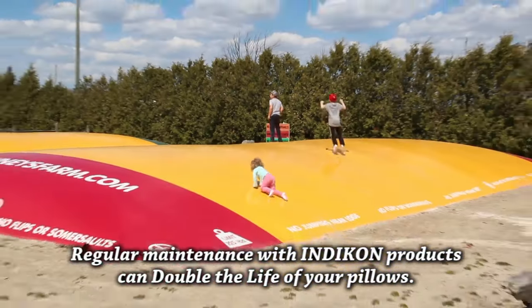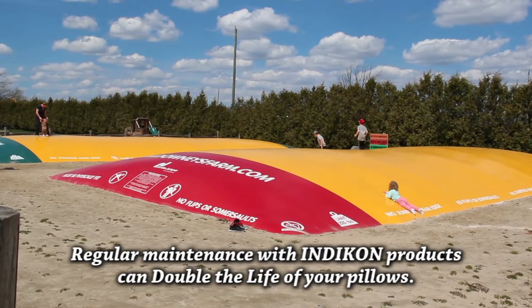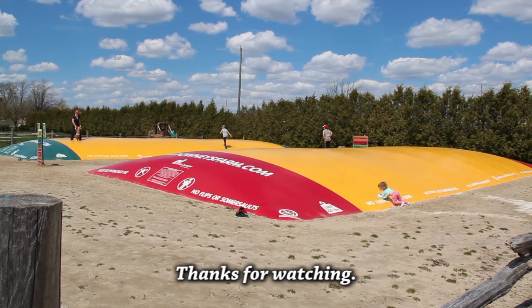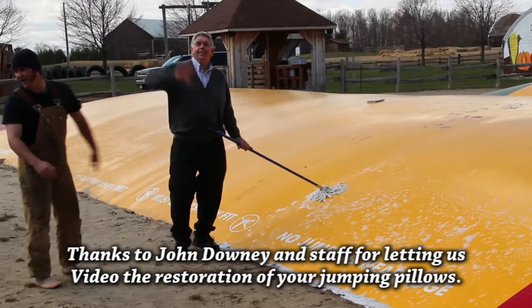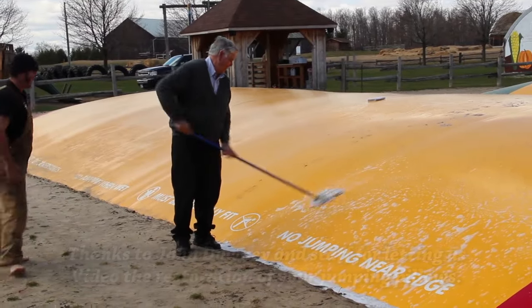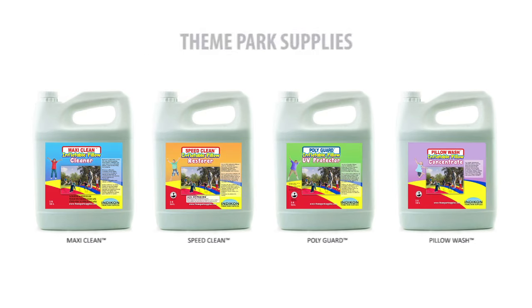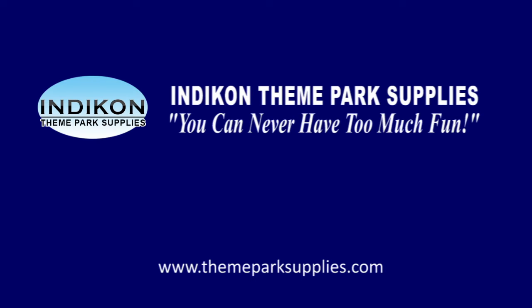Keeping your jumping pillows clean and protecting them with PolyGuard can double their life and maximize your investment and revenue stream. Thanks for watching our how-to video. We would also like to thank John Downey and his staff for allowing us to video the restoration of his jumping pillows. For more information about Indicon jumping pillow products and where to buy them, visit www.ThemeparkSupplies.com. You too can restore, protect, and extend the useful life of your jumping pillows.